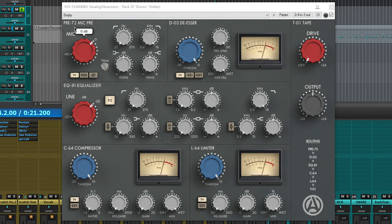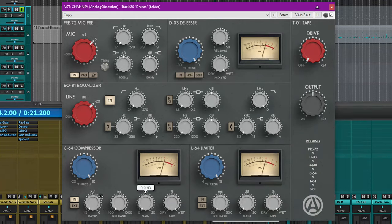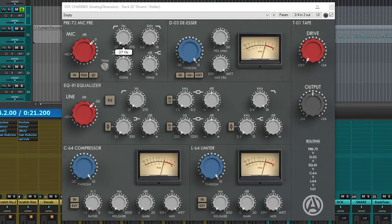I'm going to show you what each individual section does and sounds like as we go in. You'll notice that I'm able to turn off every single section — with the exception of the tape section — with an input button that glows when pressed in, just like it would on a real console.